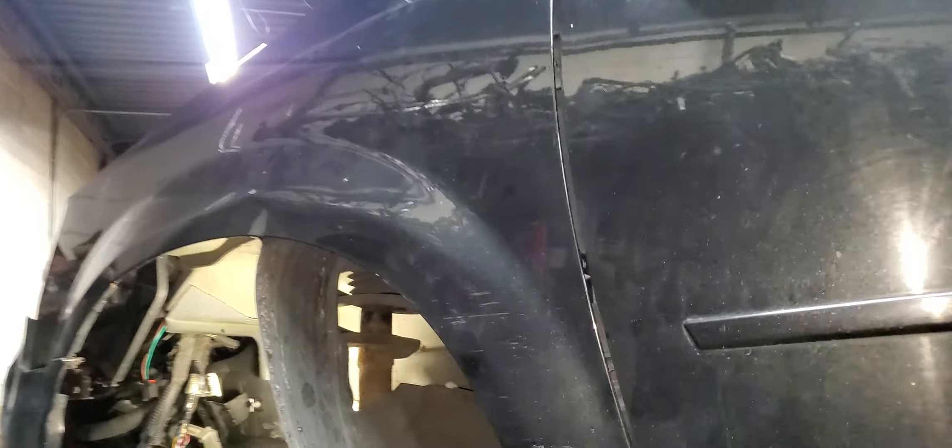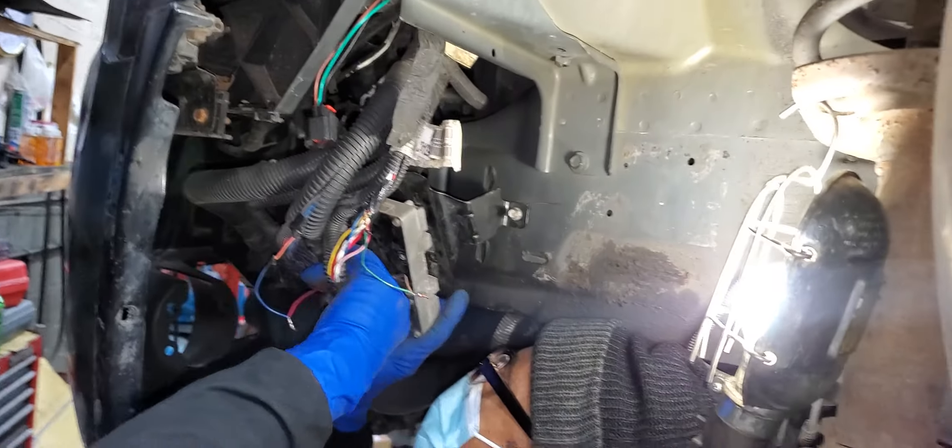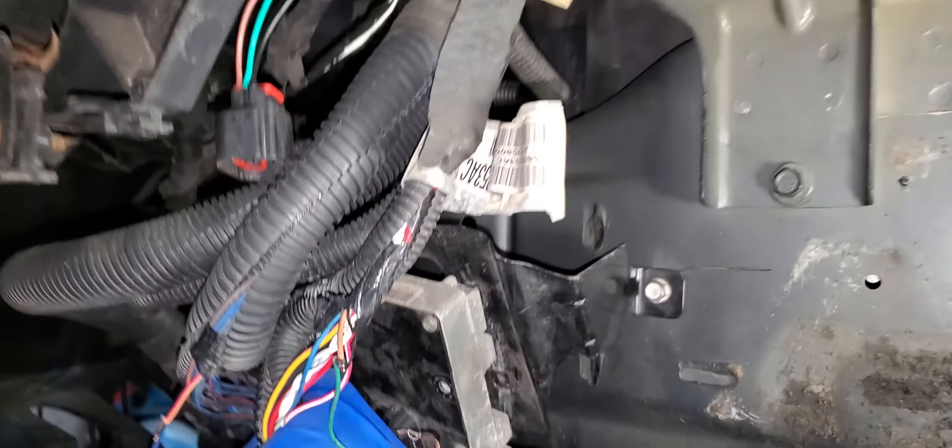Welcome to Mobile Electronic Diagnostics and Best Car Fixes. We have here a Dodge Caravan 2010. I just want to give you some information about where the computer is located and how the connectors look, or how we're going to name them.